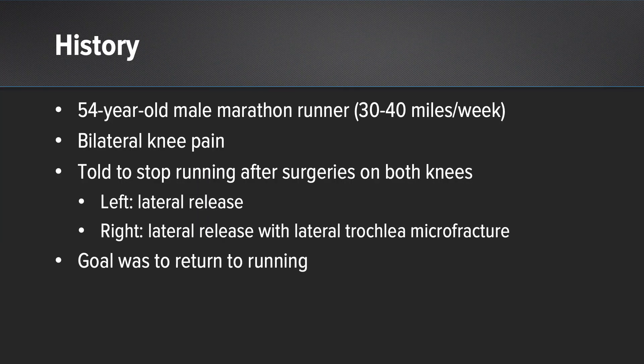This patient is a 54 year old male, he's a marathon runner who used to run about 30 to 40 miles per week. He comes in with bilateral knee pain. He was told he'd have to stop running after surgery on both knees. On the left knee he had a lateral release performed, and on the right knee he had a lateral release with a microfracture on the lateral trochlea. His goal was really to get back to running.